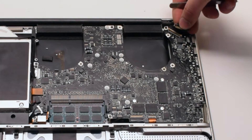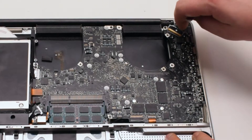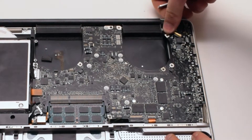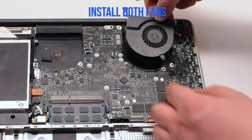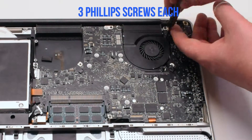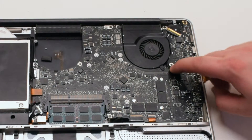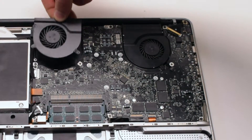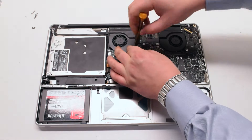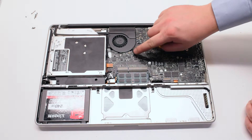Reconnect the LVDS cable — make sure that the lock is up. Slide it into the slot and push the lock lever over to lock it in place. Be very careful with this connection because it's very fragile. Install both fans back into the sockets and secure them with the three Phillips head screws. Make sure to reconnect the fans. Once both fans are secure and plugged in, the logic board installation is finished.